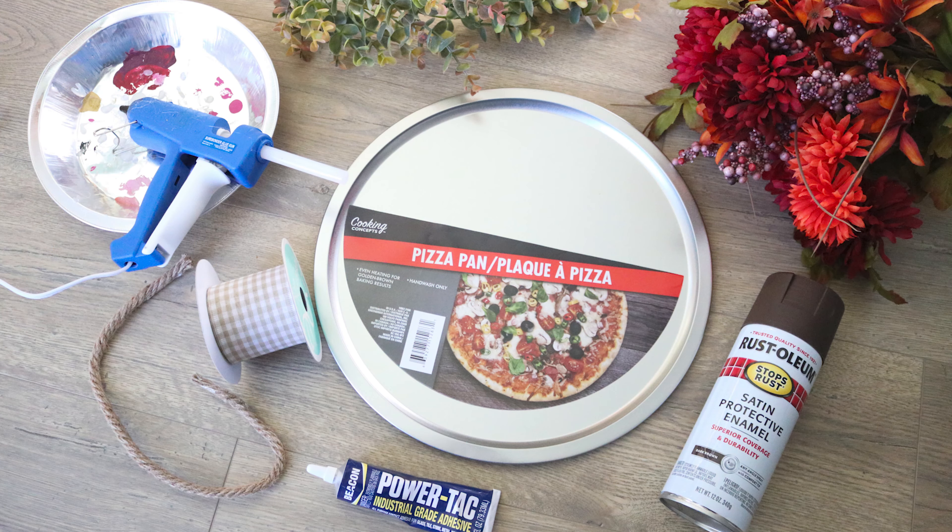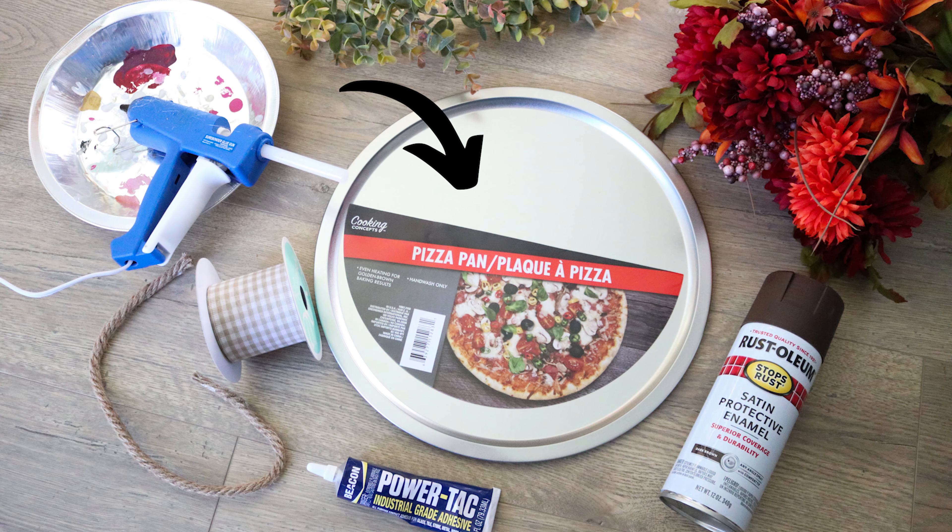For this sign you will need a pizza pan from Dollar Tree, spray paint — I used Rust-Oleum spray paint in dark brown — two large flowers as a focal point. I pulled a couple chrysanthemum blooms off a bush from Hobby Lobby. You could also use sunflowers or daisies. Then you'll need a couple small filler flowers and some greenery.